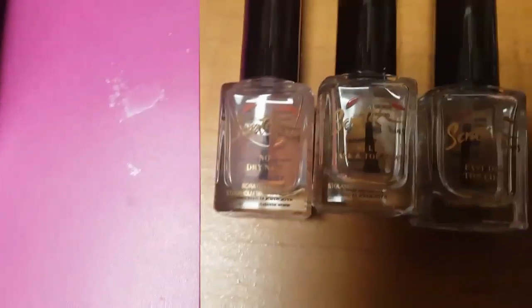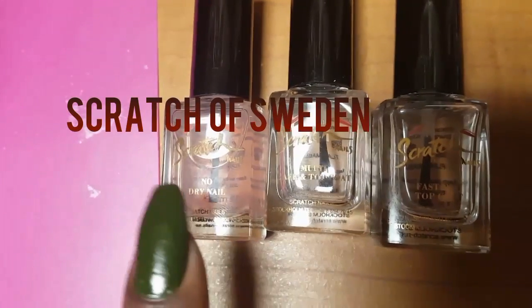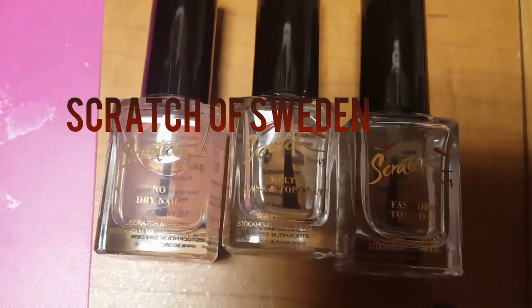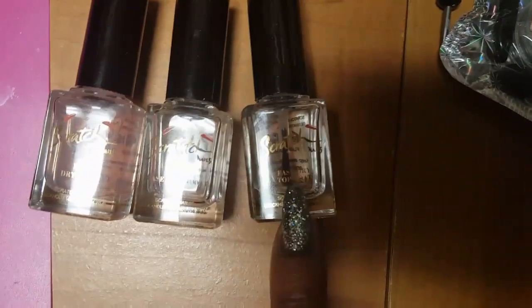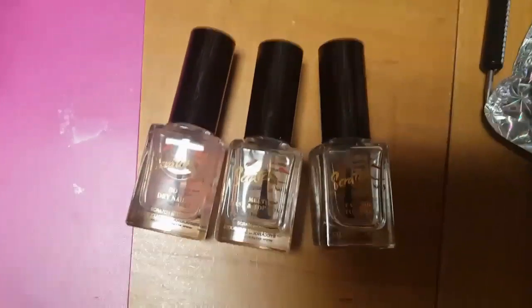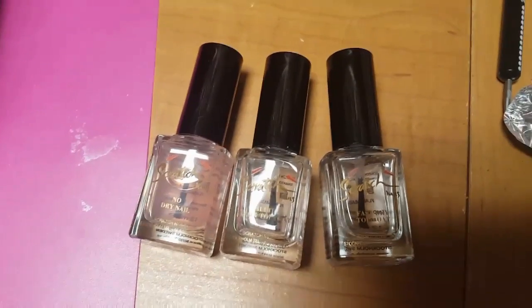I have some of my favorite top coats that I like to use. They're by Scratch of Sweden — if you guys haven't heard of them, please look them up on Instagram or at scratchofsweden.us. They're now open to the US. They have a no-dry nail product that helps with brittle and peeling nails. The multi top and base coat keeps your nails super glossy for a while. And the fast dry top coat actually works really fast — in my opinion it's up there with Seche Vite. I definitely recommend trying it.